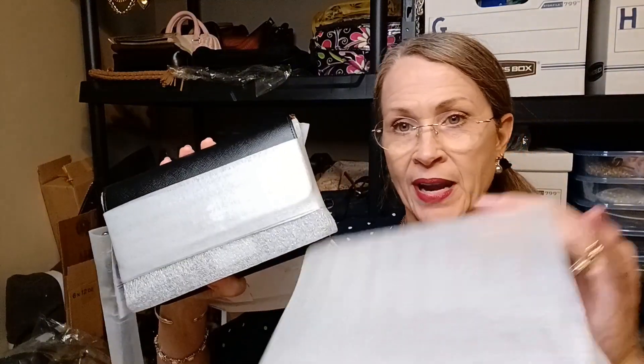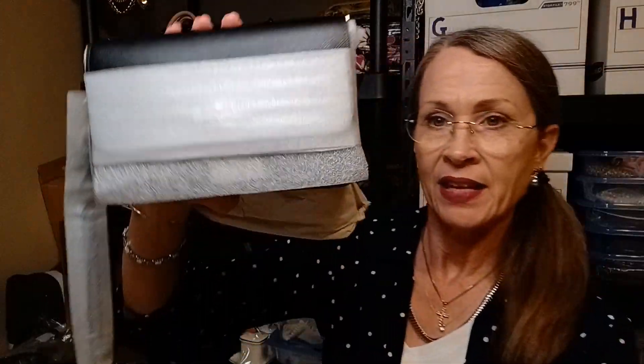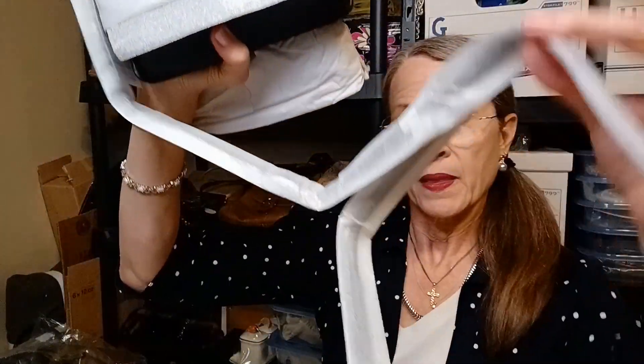It had this outer wrap on it, and then inside there is the crossbody strap and it also has a smaller chain strap, or chain handle. Everything is individually wrapped with paper in between to keep it from rubbing against the leather during shipment.